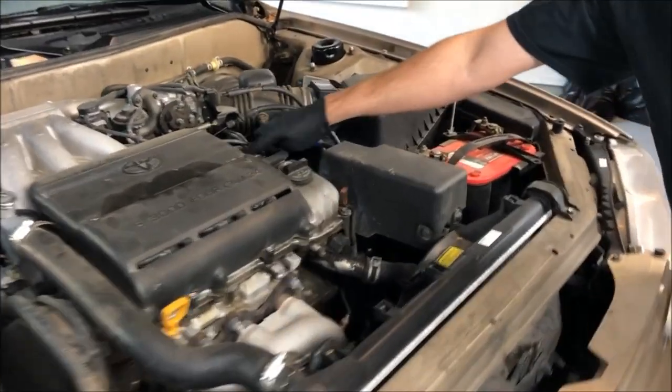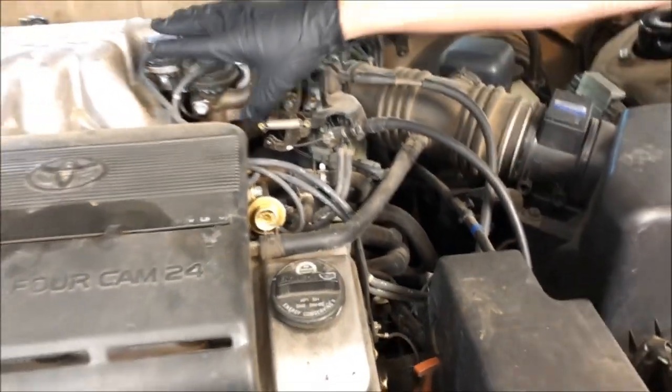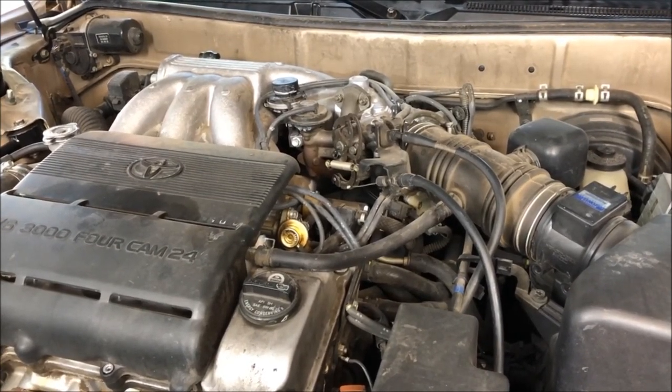The second thing we're gonna do — I recently had a fuel pressure regulator here, this little part broke, and what it did is it dumped fuel into the intake manifold, basically flooded the engine and ran rich. And my oil needs to be changed.